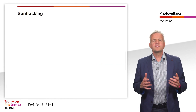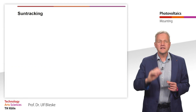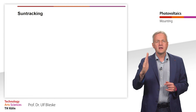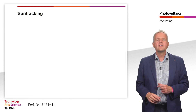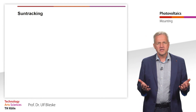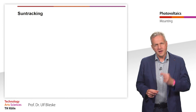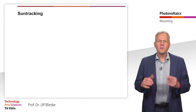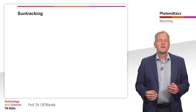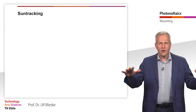Solar modules produce the highest yield when they are optimally aligned with the sun in terms of both their orientation and their tilt angle. However, the optimum angle of inclination and also the orientation change in the course of a day with the position of the sun. Therefore, there are also mounting systems in which the modules track the sun. Such solar trackers are usually used for large ground-mounted systems.